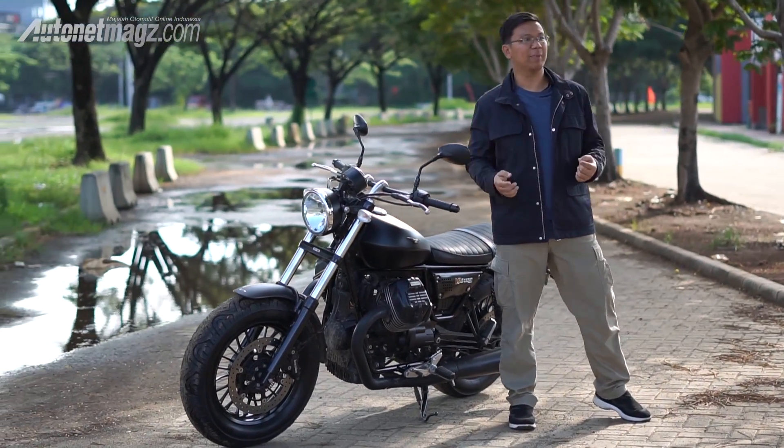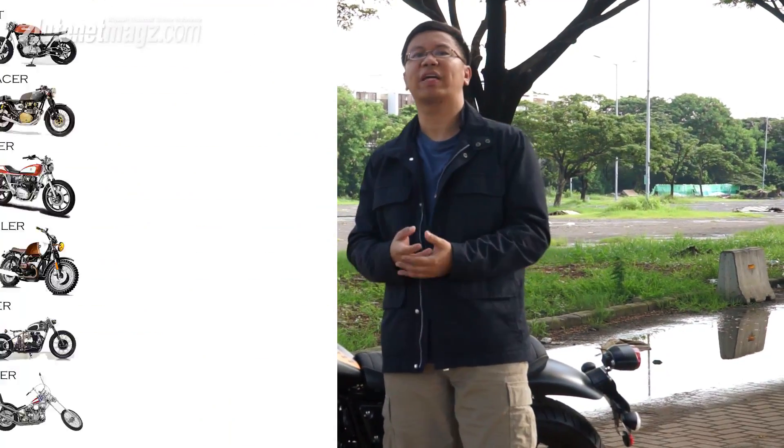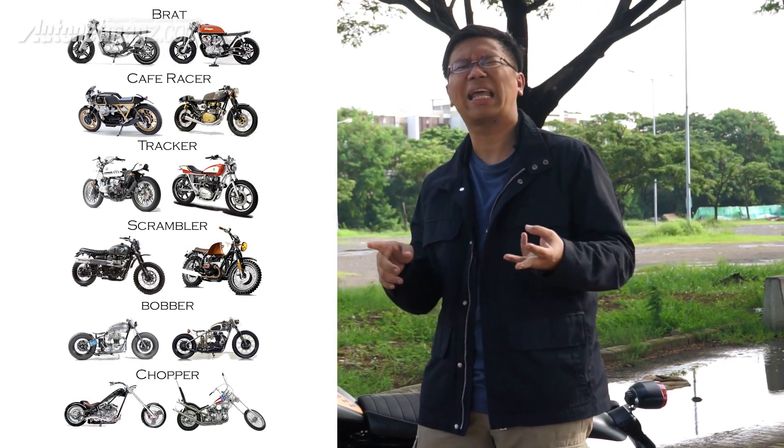Before we discuss the exterior, let's talk a little about the history of the Bobber. What exactly is a Bobber? You might know that in motorcycles there are many variants or modification styles. There's Bobber, there's Chopper, and so on. Here's a brief history of the Bobber.